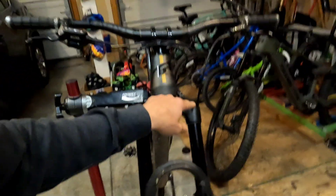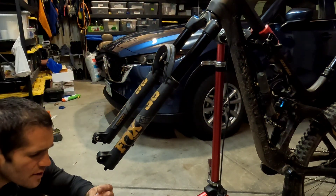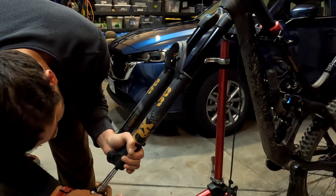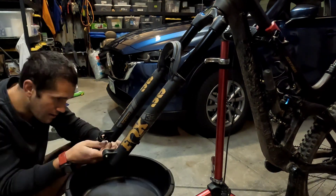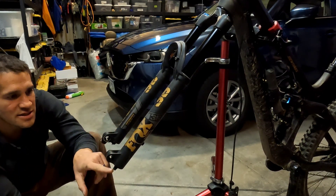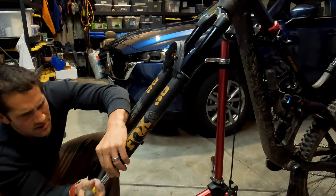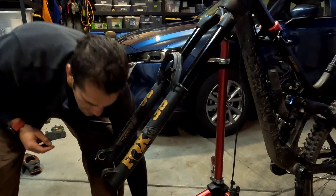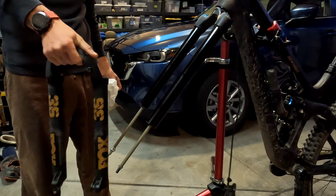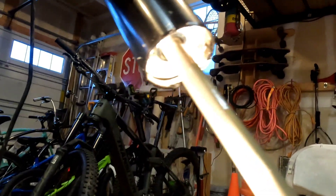Let the air out — there's no air in it now. Looks like we need a 10 millimeter. Oh yeah, these aren't tight at all. There's a gap between the nut and the lower. There we go, lowers are off. There's a little ring right in there.